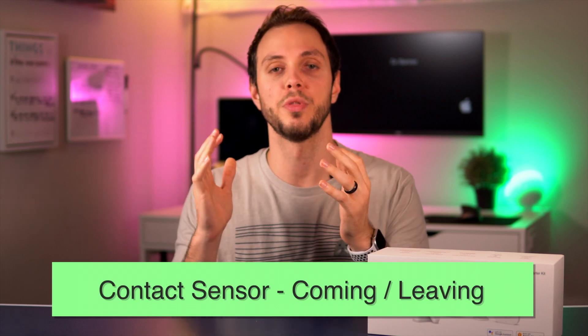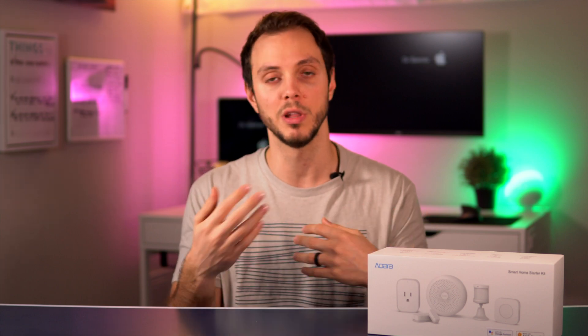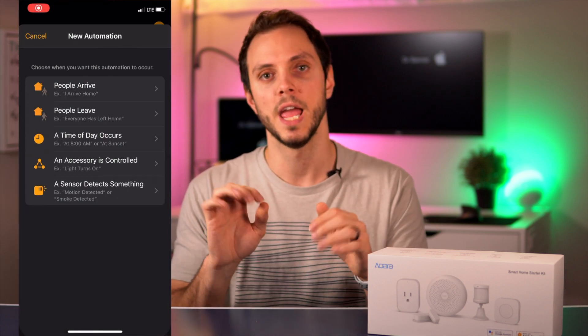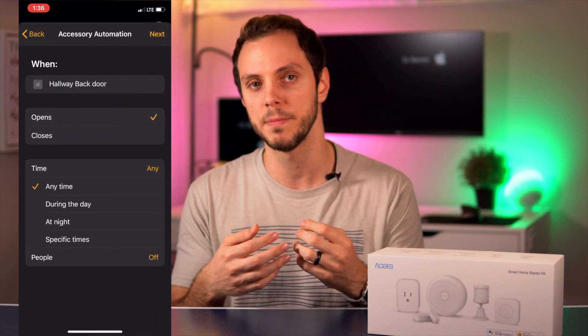The next automation is with the contact sensor. You put it on your door — or a window if you want — and in this case we'll use the door so that every time you open it, something happens. This works well if you don't want to use location-based automations, and it works best if you have a fairly set schedule that you stick to most of the time.